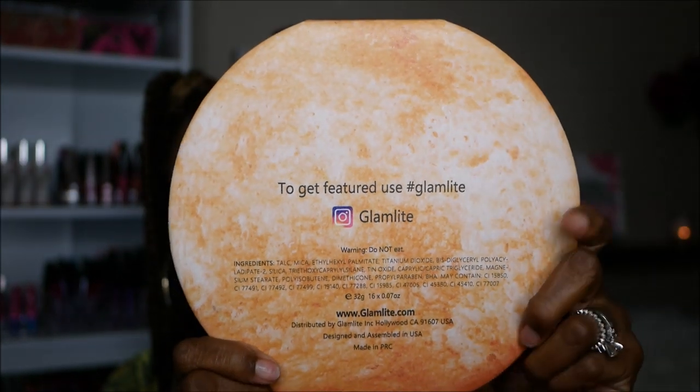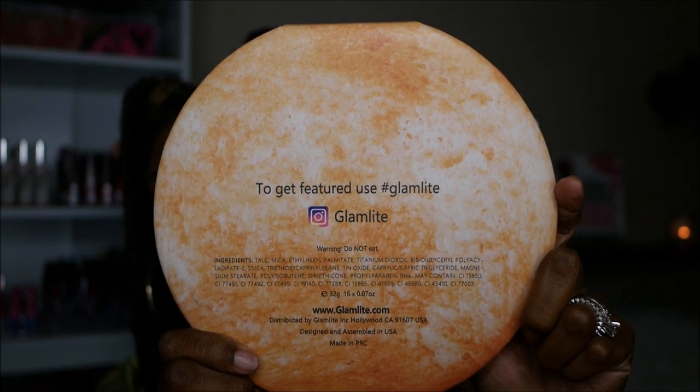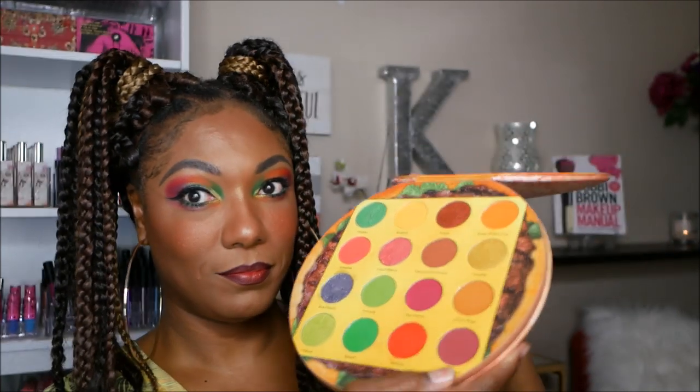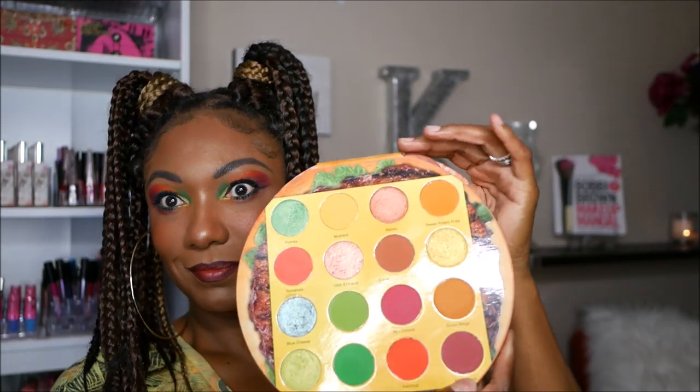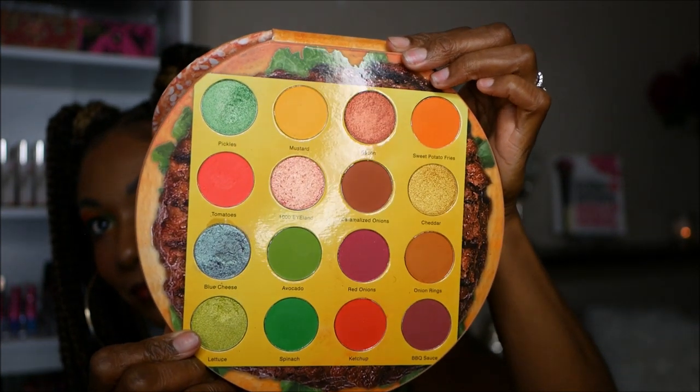There are 16 shadows in this palette, which consists of 32 grams of product, or each shadow is 0.07 ounces. It is from Glam Light. It is vegan and cruelty-free. You can see there's a mirror in the palette, and the shadows are actually placed on a slice of cheese on top of the burger, which I think is just so cute.